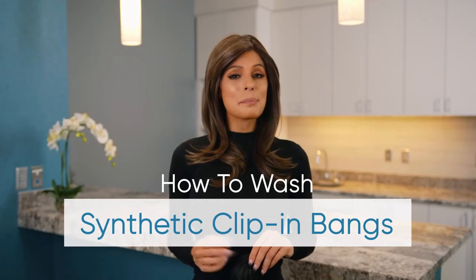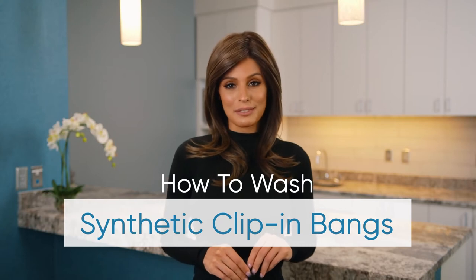Taking care of your synthetic hairpiece is the best way to ensure its long lifespan. Follow these steps to refresh your free-flowing fringe.